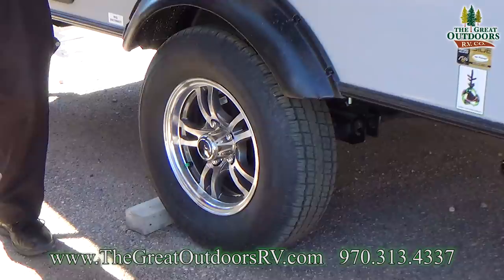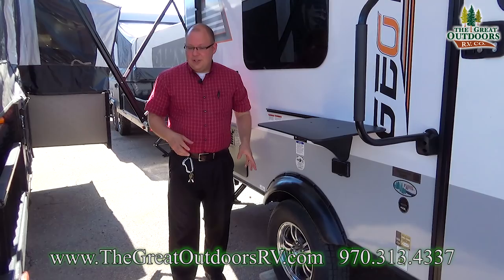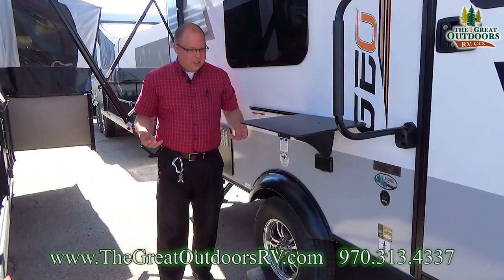I want to mention the tire, wheel, and axle. The axles on these are torsion suspended, giving each wheel independent suspension from the other. So if you're going down an uneven road, this makes for a much nicer tow. They also have nitrogen-filled tires and aluminum rims — aluminum doesn't rust out like steel does and dissipates road heat more quickly.